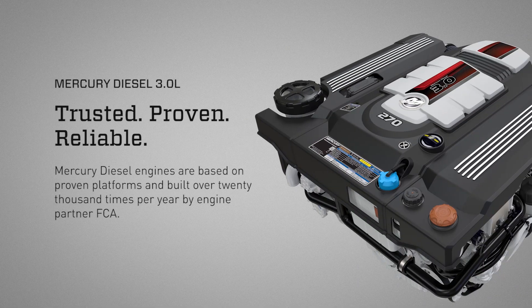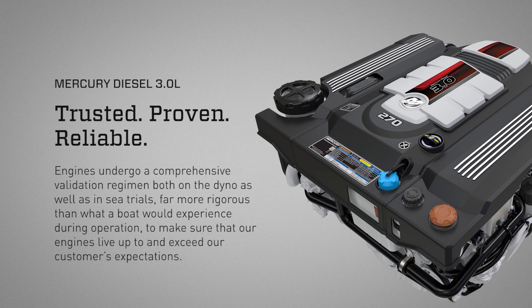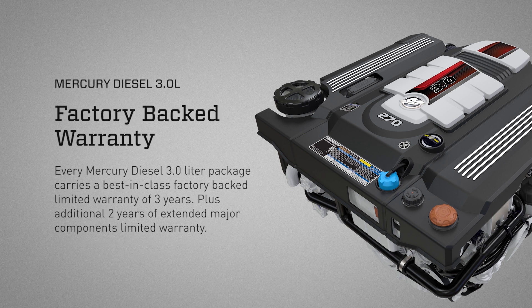Mercury Diesel: proven and reliable. Mercury Diesel engines are based on proven platforms and built over 20,000 times per year by engine partner FCA. Engines undergo a comprehensive validation regimen both on the dyno as well as in-seat trials, far more rigorous than what a boat would experience during operation, to make sure that our engines live up to and exceed our customers' expectations. Every Mercury Diesel 3.0 liter package carries a best-in-class factory-backed limited warranty of three years, plus an additional two years of extended major components limited warranty.